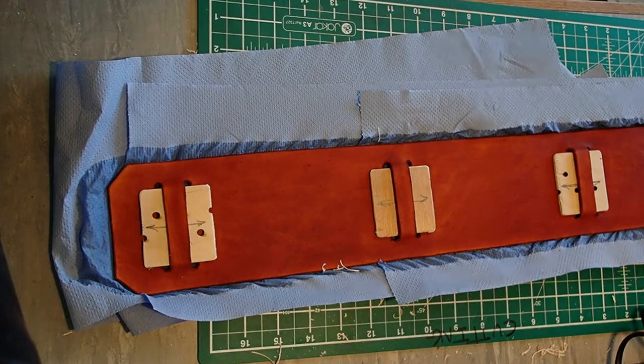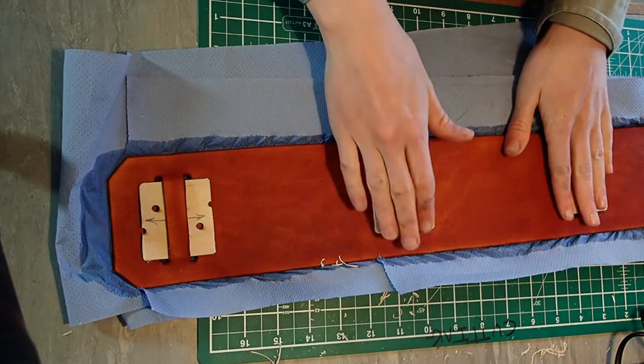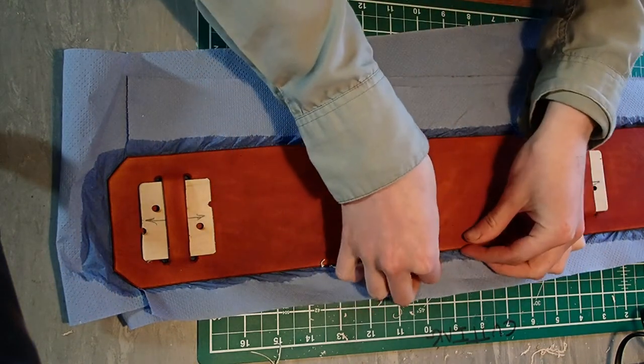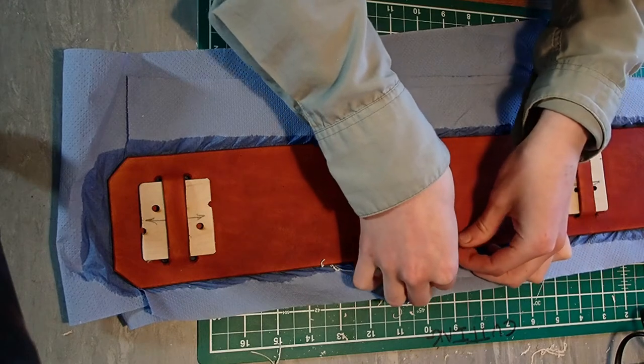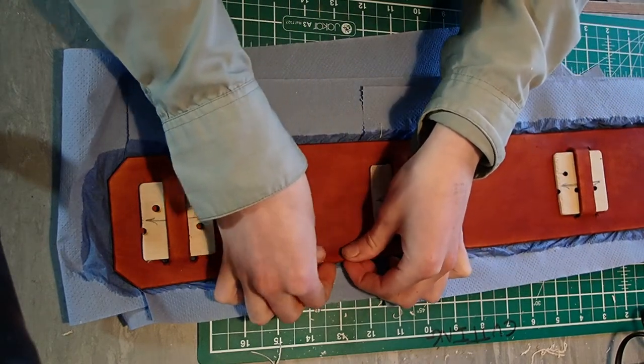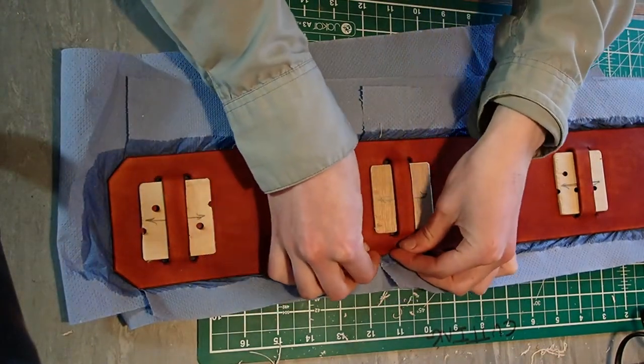I'm happy with that. The only other thing I'm going to do before it dries is just turn up the edges of these a little bit. The reason for that is it will make it sit a little bit smoother when I'm wearing it, and it will also make it look a little bit more worn out.